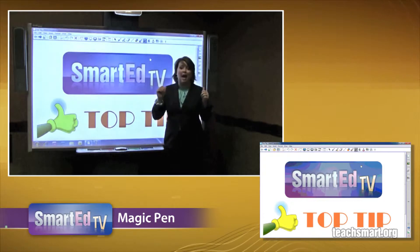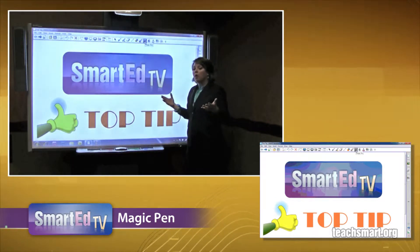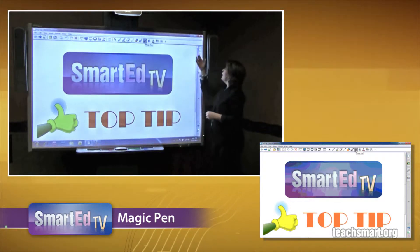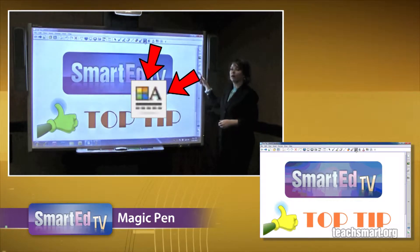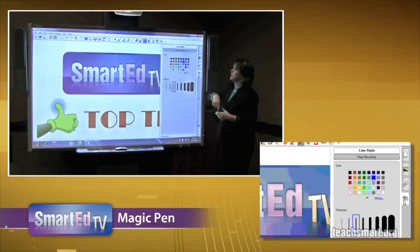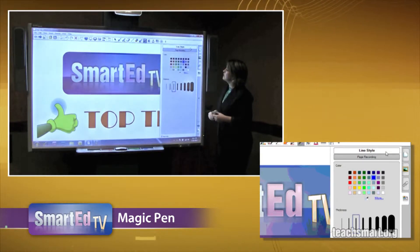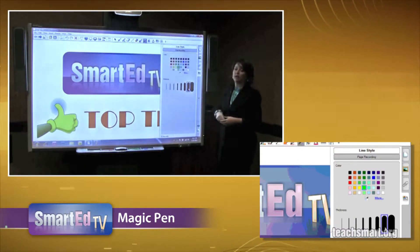And the answer is absolutely. Just recently with a new update, there are now options for you to change this ink. So if I select the Magic Pen up there, come over to my side tabs — the fourth side tab down with the letter A and the color block — that's my properties tab. I could now select line style, which is this top option. And by going down here, let's say that I am in a fluorescent green mood and I would like the line to be a little bit thicker.